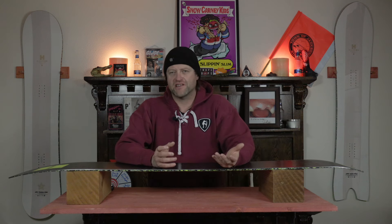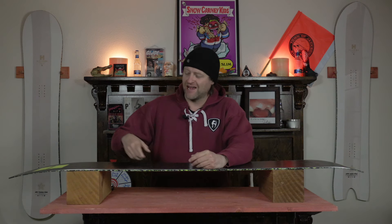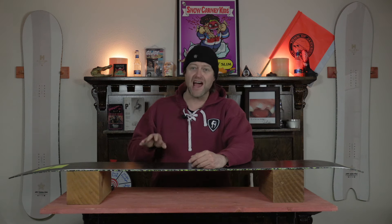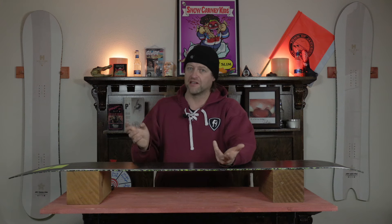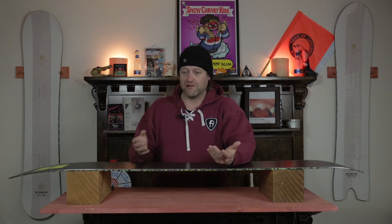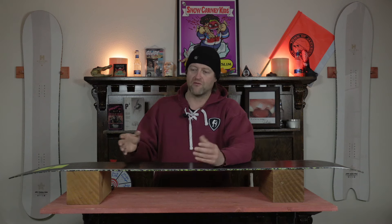Salomon's 50% Recycled Sintered Base definitely isn't proprietary to them — there are other companies working with recycled materials. But one thing I want you to note is it feels more durable than regular 100% brand new sintered bases from Salomon. I drilled some rocks with this thing and nothing happened. The base looks immaculate, which makes sense when you're recycling that material. I think with the reheating process and whatnot, it makes it a little bit stronger. It's definitely an advantage to having it in the board. With the process of making the sintered base material on a sheet, they're just adding in 50% recycled material when they're forming it.